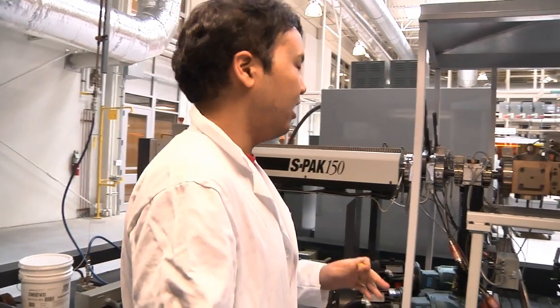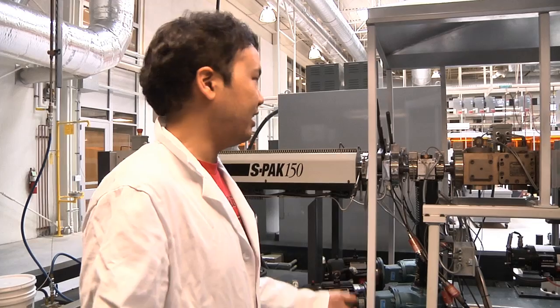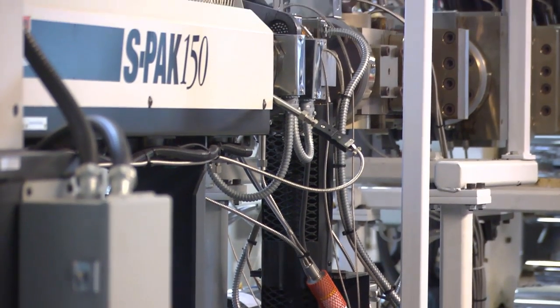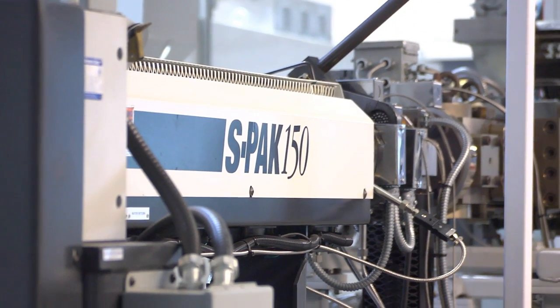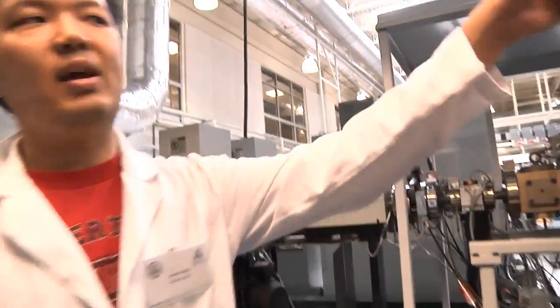You would have a lot of process parameters and have to vary each one. These extruders probably take about five hours to run — it's not very efficient. So my advisor decided to design this machine with an automated feedback loop.